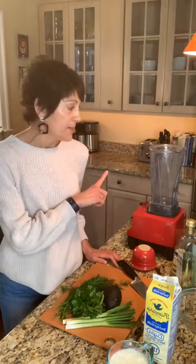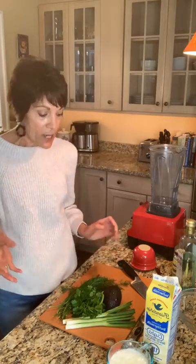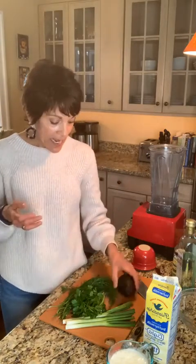We're making this dressing using a blender — that is it. So it is no fuss, easy cleanup, and just a few ingredients. We're using an avocado as our creamy base; that's the fat that's going to really bring that luscious texture to this green goddess dressing. We're using some scallions and a whole bunch of fresh herbs, because I just love them and I think we all should be using them more frequently. We're going to end up with this absolutely gorgeous dressing or dip — you can use it either way.